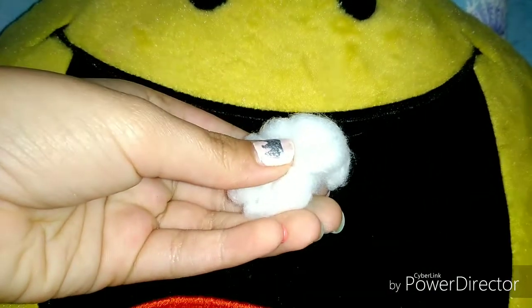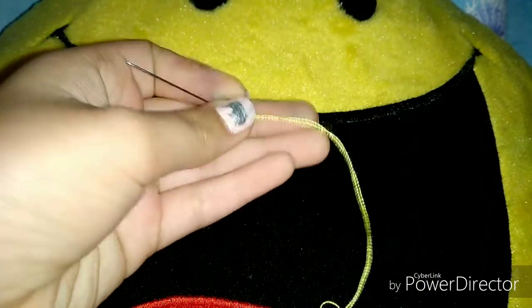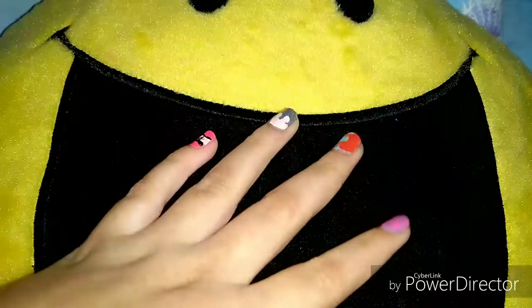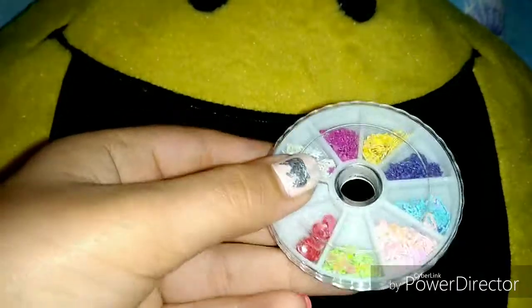You'll also need scissors just to cut your design, cotton to fill in your pillows, and needle and thread of the same color so that it hides with the stitching and the cloth. The next one is optional — just to make your circle perfect, you can use something round. I am using some small decorations for nail art to trace on the cloth so that the circle is precise.